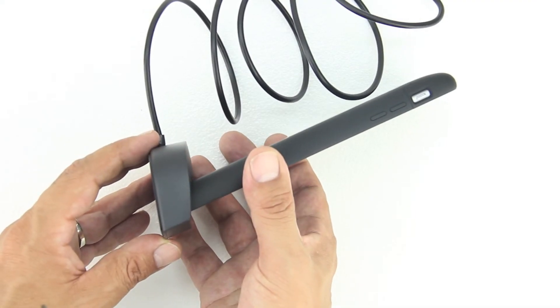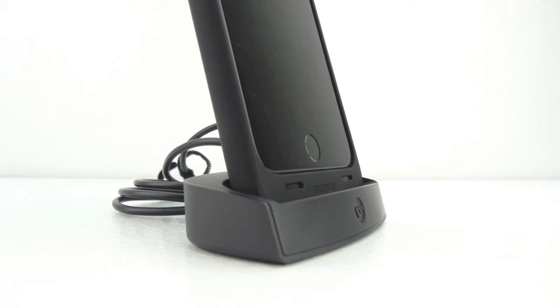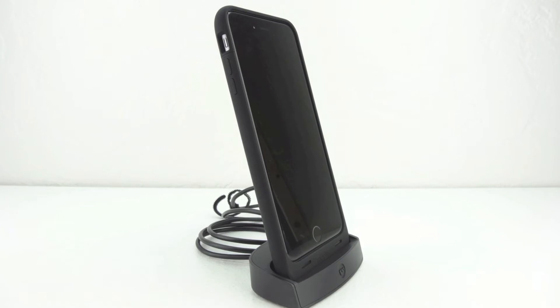I've been using this Mophie Juice Pack compatible iPhone 6 Plus dock for around a week now and I'd have to say that I'm extremely impressed with it and I highly recommend it to anyone out there that has a Mophie compatible case for their iPhone 6 Plus.